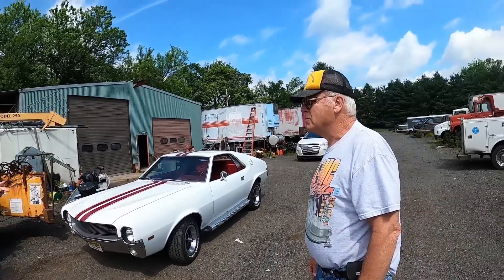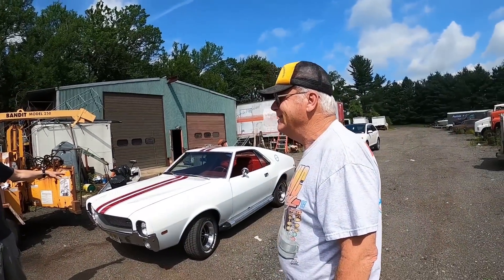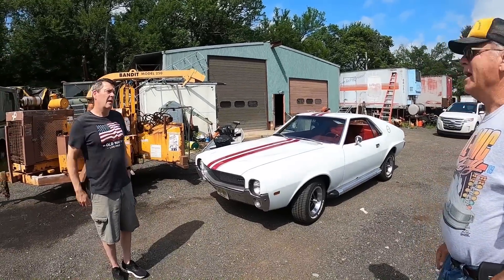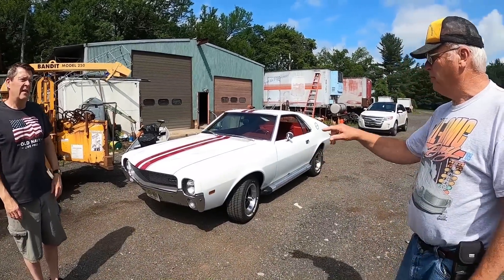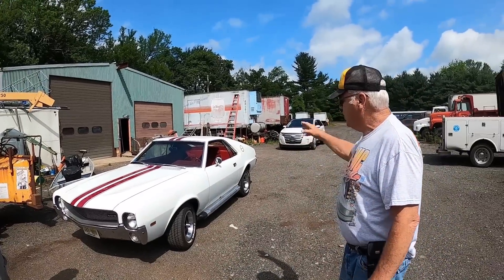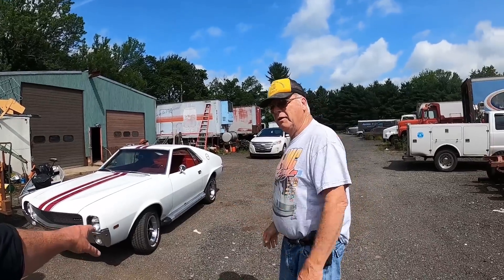Ralph will show you some '70s that he has. I don't have a '70 AMX, only a '70 Javelin. The hood is the same between Javelins and AMXs — the front fenders, the hood, trunk lid, windows, and doors are all interchangeable for the three years that they were made.